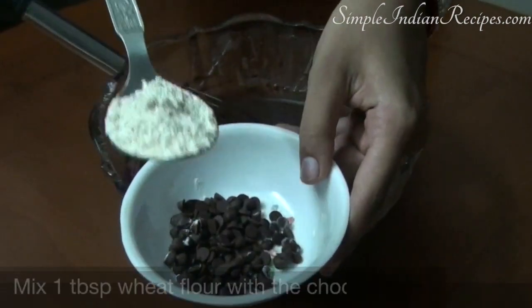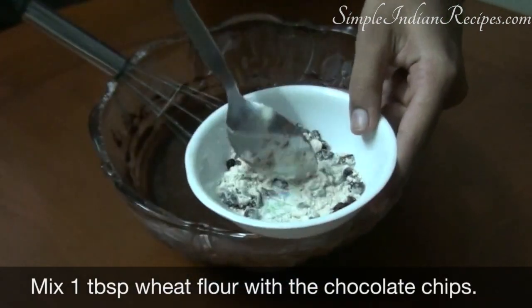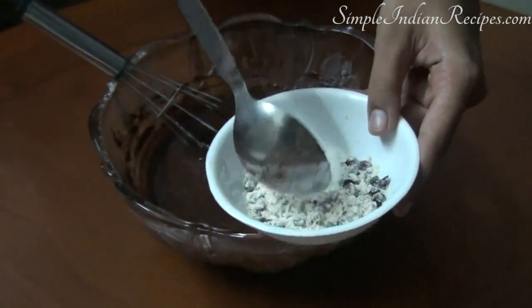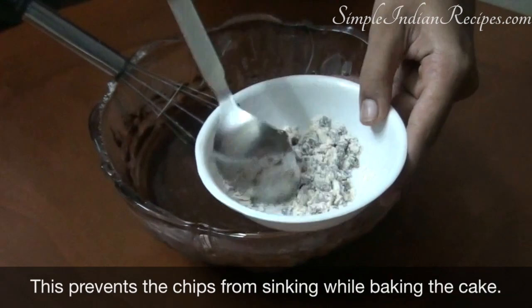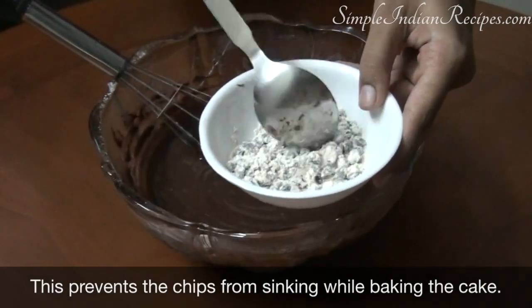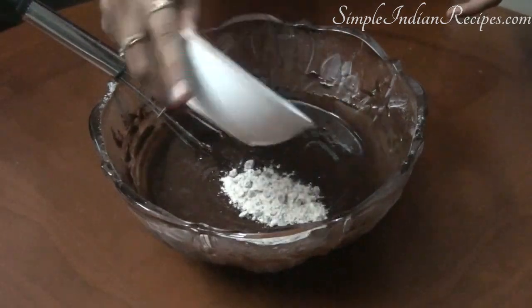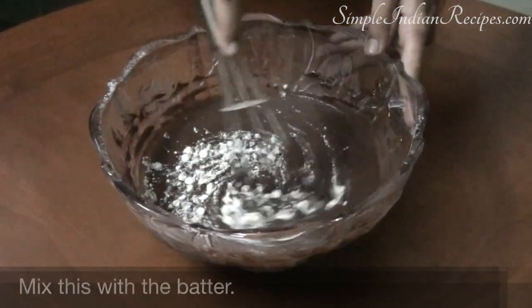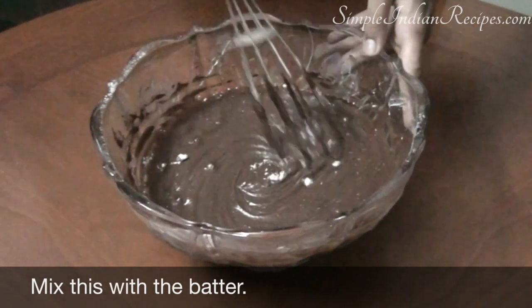I like my cake extra chocolaty so I mix in some chocolate chips with this batter. If you add the chocolate chips directly to the batter they will sink to the bottom of the cake while baking. First mix 1 tablespoon of wheat flour with the chocolate chips and then mix it into the batter — this way the chips will be evenly distributed throughout the cake.